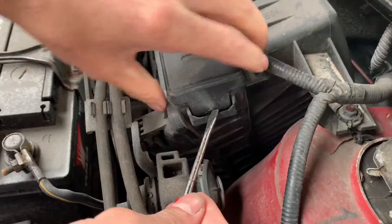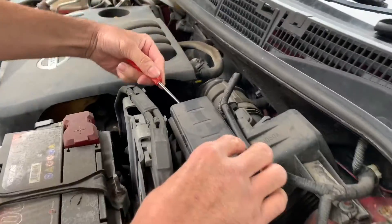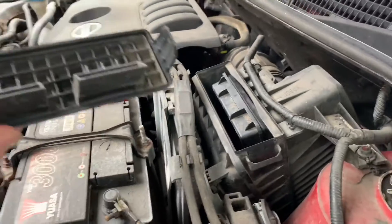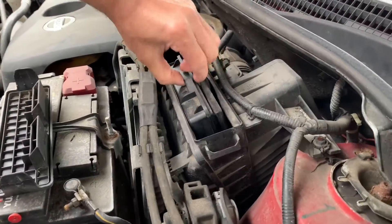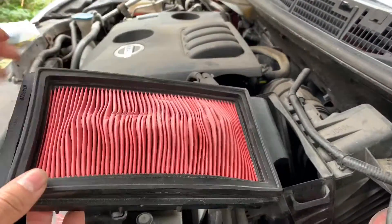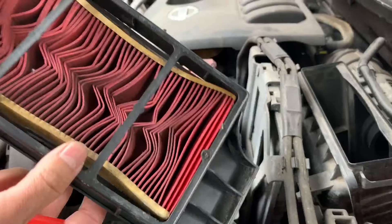Just on the side, push it up — same on the other side — and it comes off. Then take the filter out. You can see the filter is proper soft because it's too dirty.